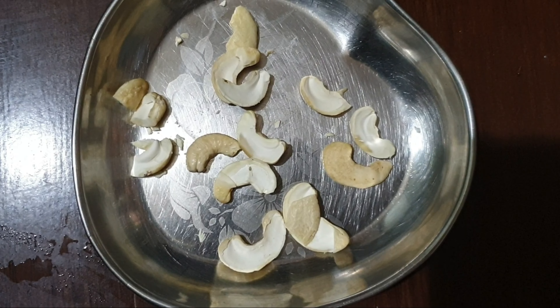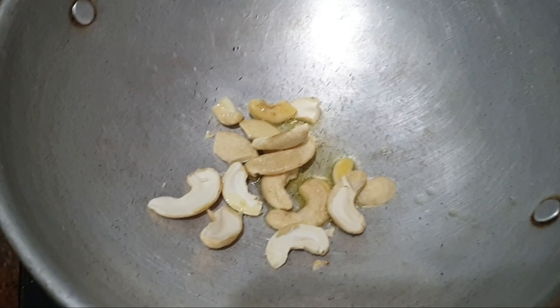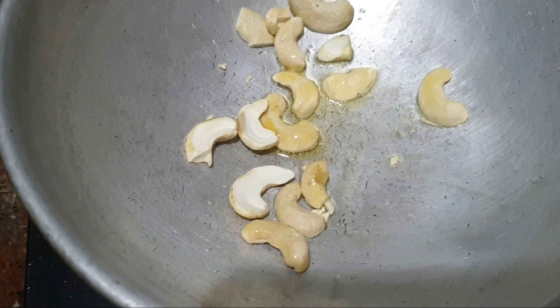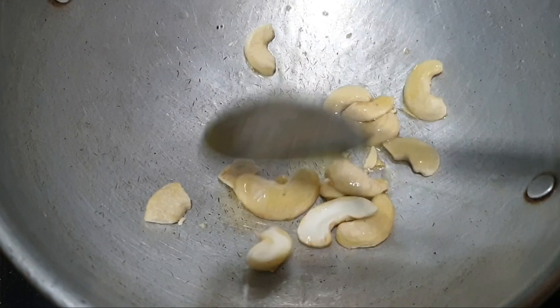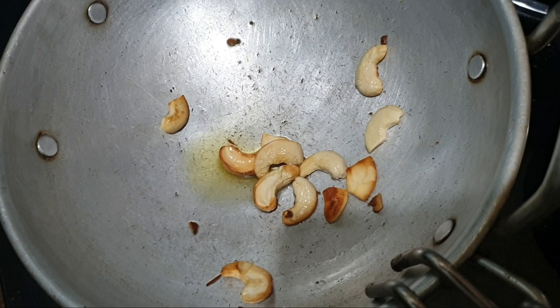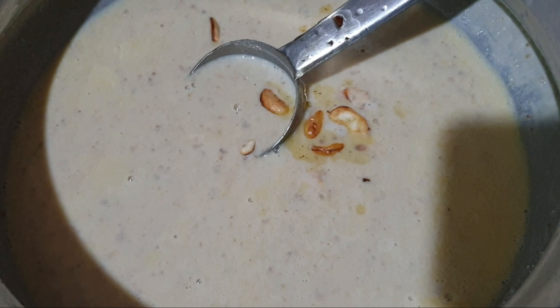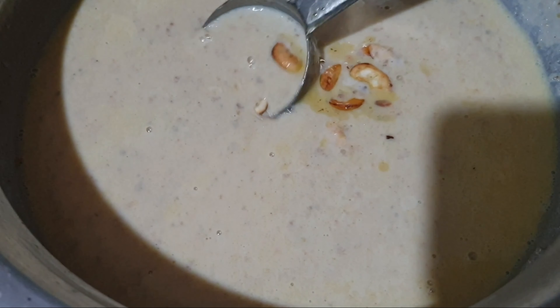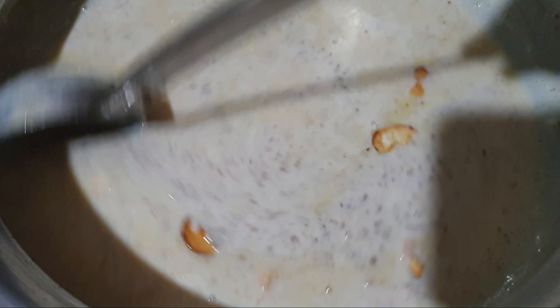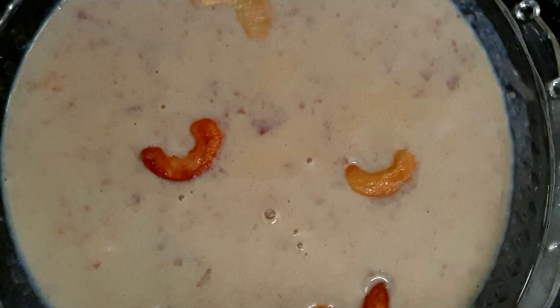In the oil, we add the paste and mix it in. Let's mix it up. First of all, we are ready to try it.